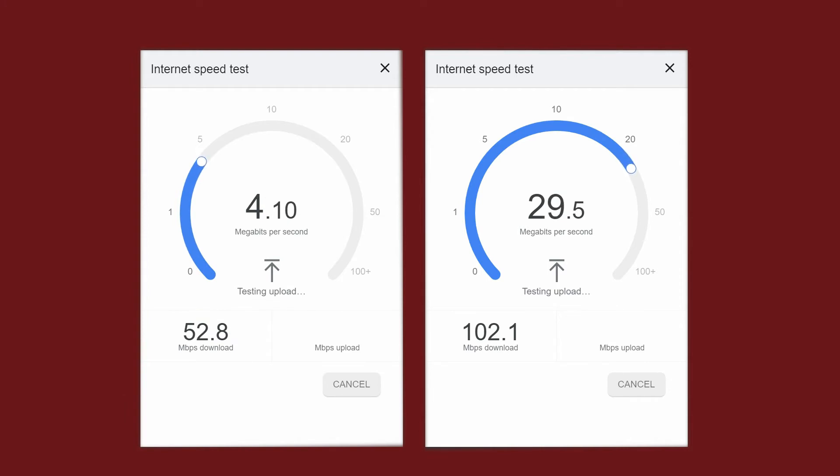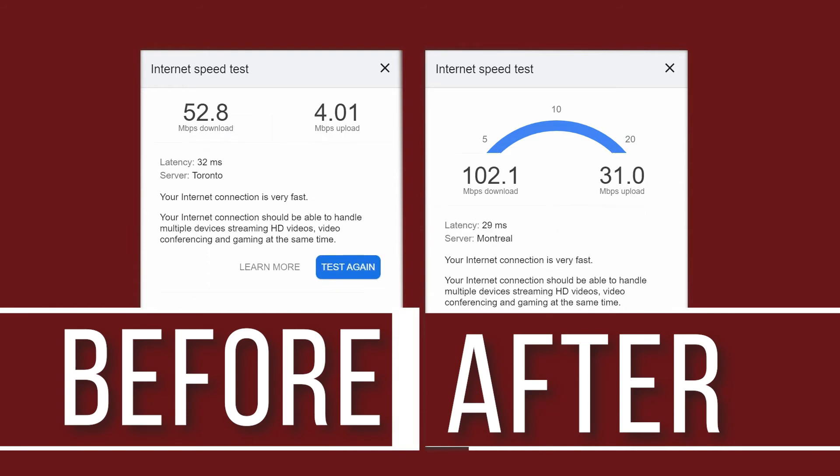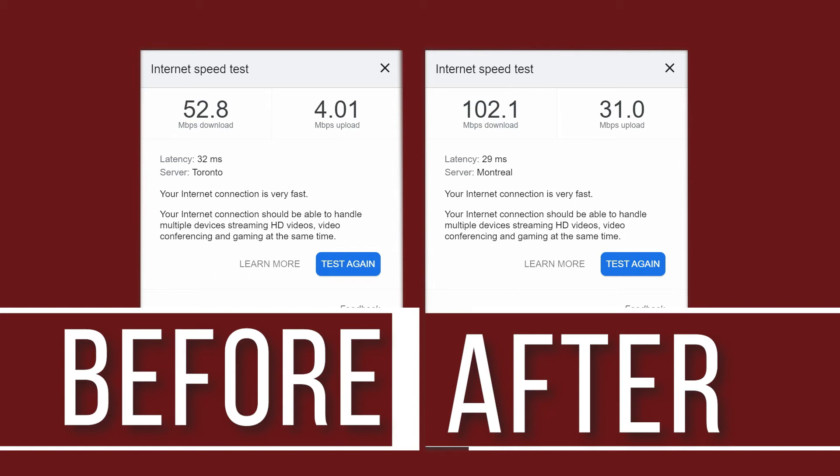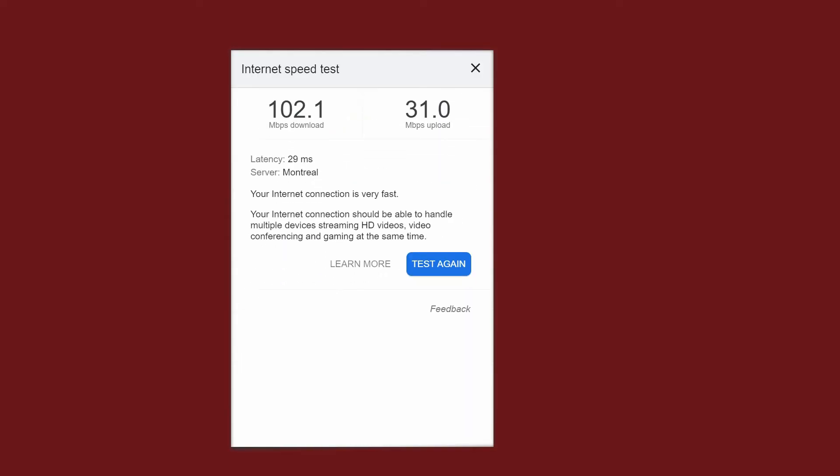All right, all right guys, so this is it — I have done it, it's working well and I'm so happy with the results. My internet speed has actually improved. As you saw, I did some tests and everything is working well, no problem.